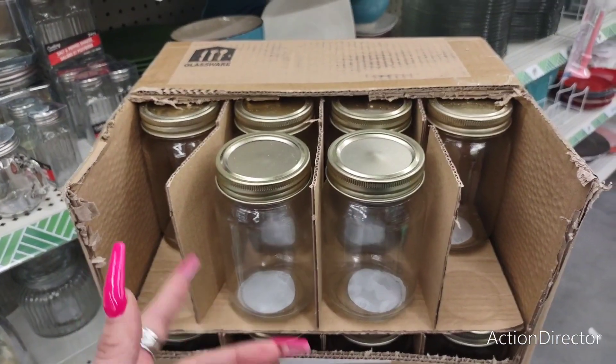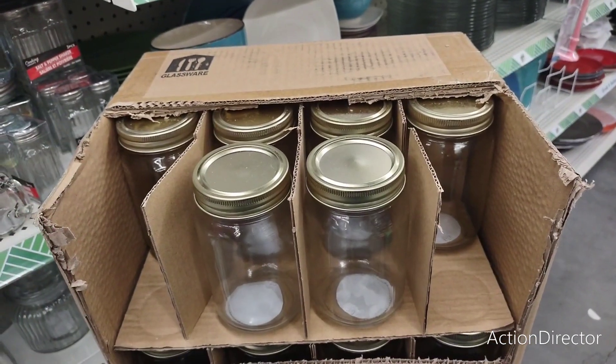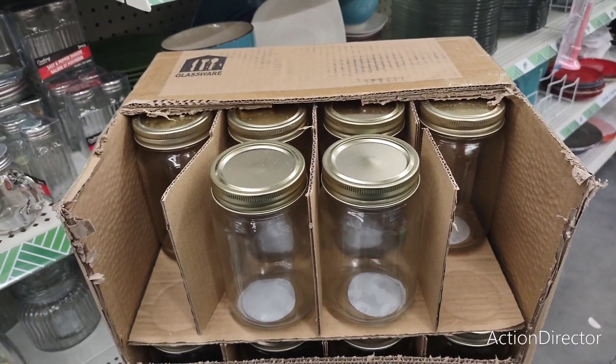You can get them cheaper in bulk, but if you just want to make like six, you might just get them at Dollar Tree. Or if you can find them cheaper online, totally go for that.